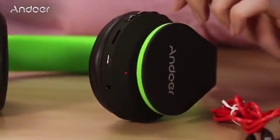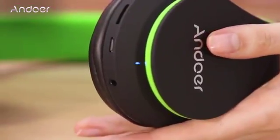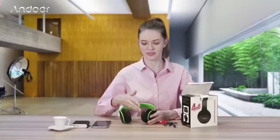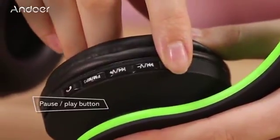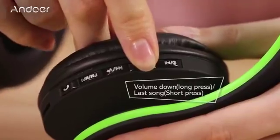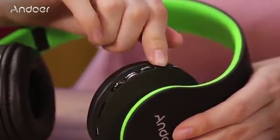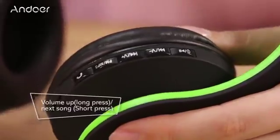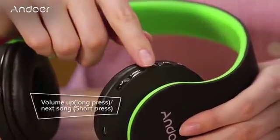When it's connected with any device, the light will be blue. About the buttons and their functions: pause and play button, volume down with long press, next song with short press, volume up with long press, previous song with short press.